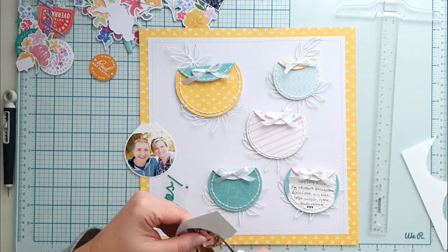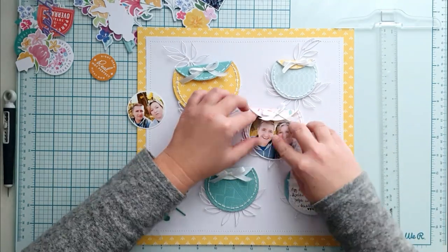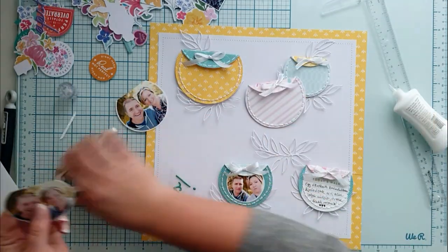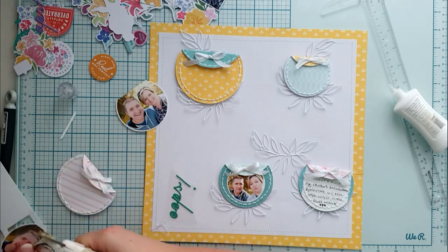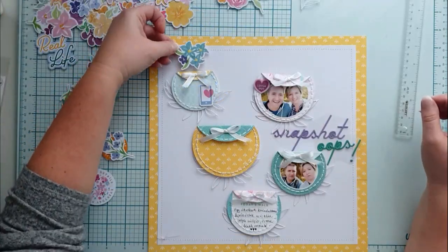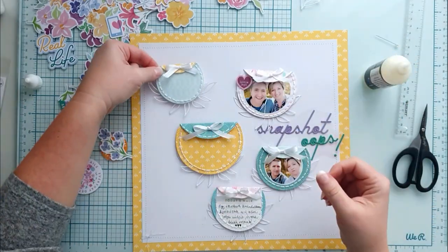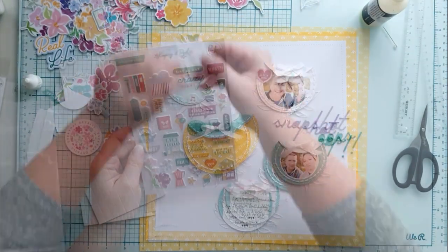I printed our photos in circle form as I want to put them on two of the pockets. I had to print one again as it did not fit. My husband and I are in these photos — we were trying to figure out the selfie mode on his new phone. It was quite funny as it went off at unexpected times and we did not know why until my 14-year-old daughter came and figured everything out.